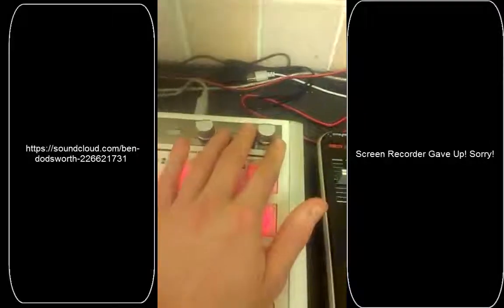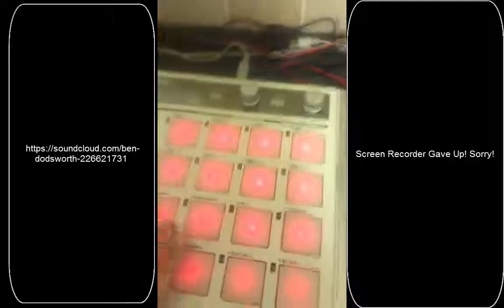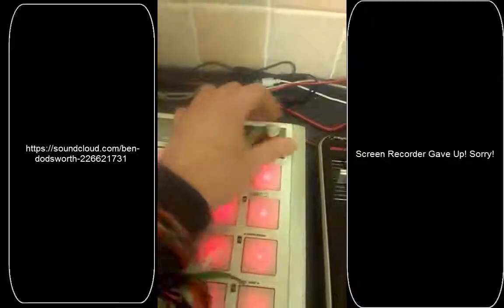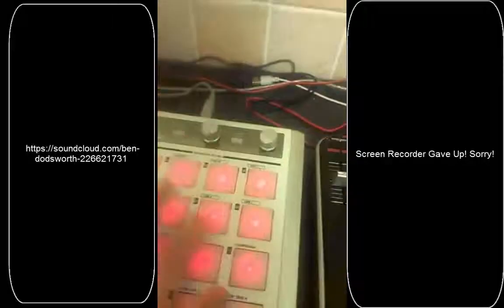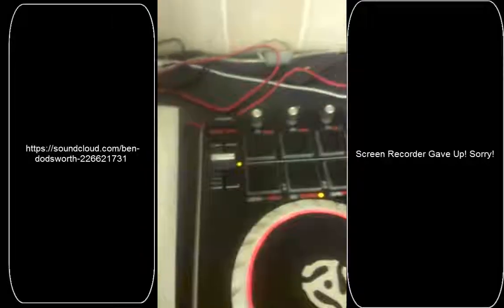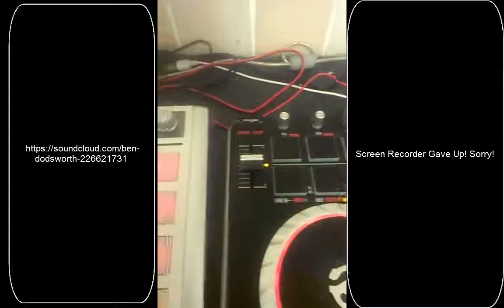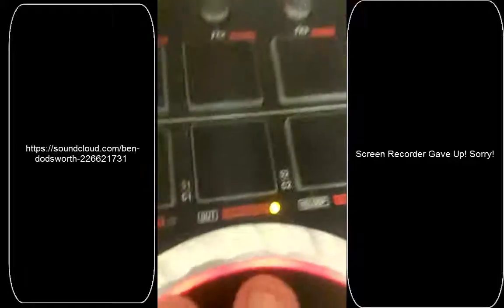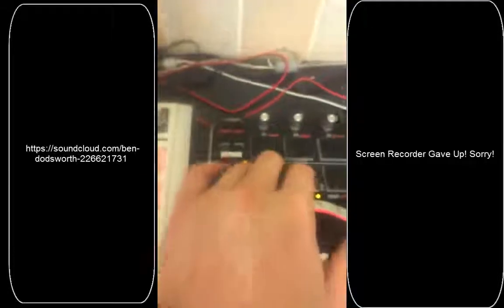This knob here obviously controls the volume for the second remix deck. So you've got remix deck 1 volume control, remix deck 2, and the same principle applies — you turn them down, select your sample, and then you can even quickly tap it. It will basically cut it as it is. You can add quite a long sample and then play it in segments as long as you hold down. I'll stick it in sample mode — and there it is.